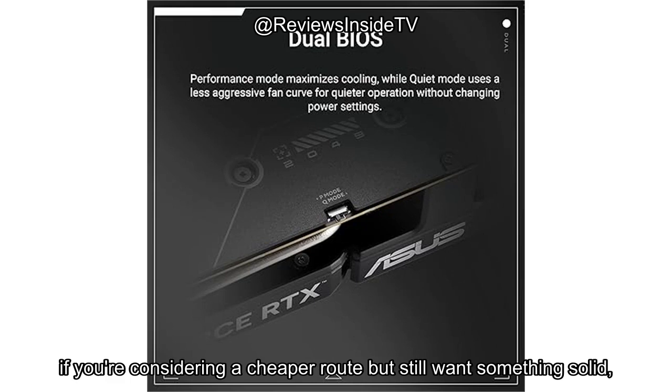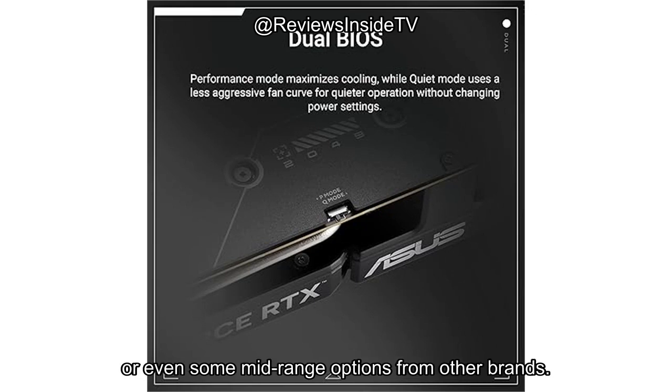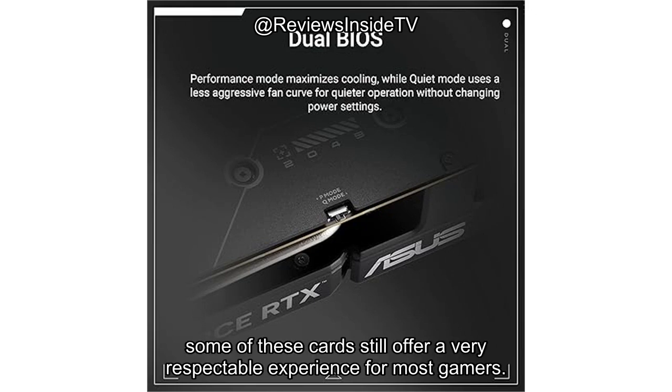Now, for alternatives, if you're considering a cheaper route but still want something solid, you might look at the previous generation's cards, or even some mid-range options from other brands. While you won't get the exact same performance boost, some of these cards still offer a very respectable experience for most gamers.